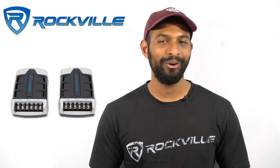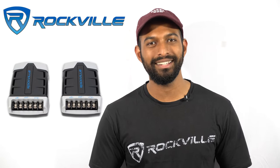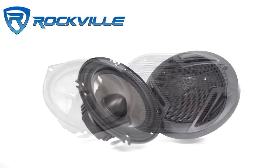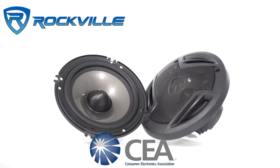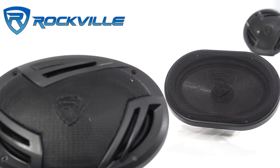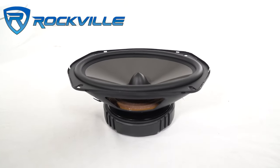What makes these component speakers better than regular speakers is the crossover included, which allows you to filter out any unwanted sounds, giving you the best sound quality. What makes these speakers a must-have for any car audio enthusiast is their power handling and reliability, which is backed by a CEA rating.